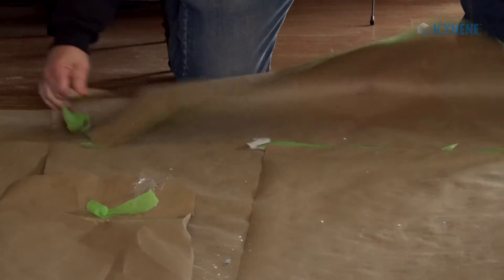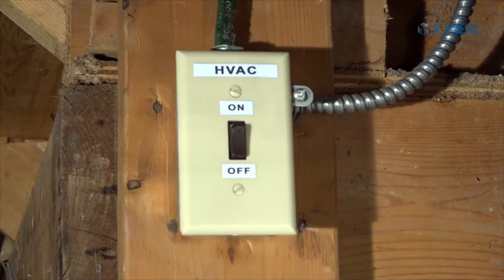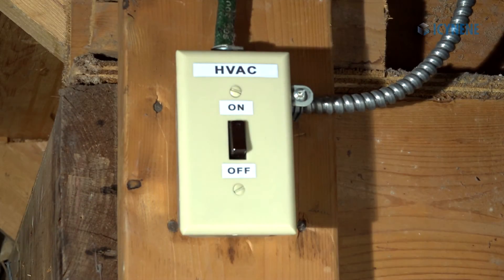After the required ventilation period, remove any sealing between the work area and the living area. Turn on the HVAC system and remove warning signs.